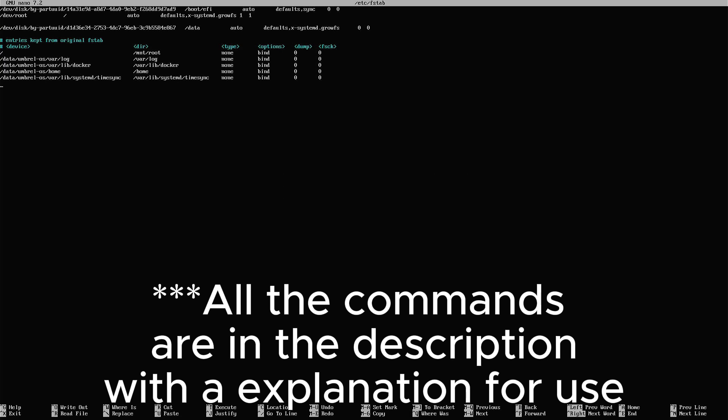The command is 'sudo nano /etc/fstab'. All these commands will be in the description for you to use — just go to the description of the video. Now we have to edit this file. We have to put the PARTUUID that we copied from the previous command. You have to use the path: /dev/disk/by-partuuid/ followed by the PARTUUID you copied, then a space, then /mnt/sda.